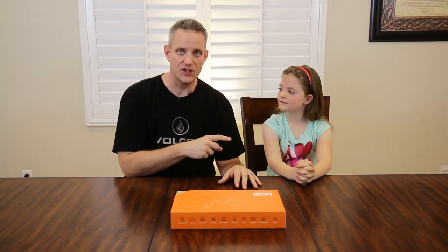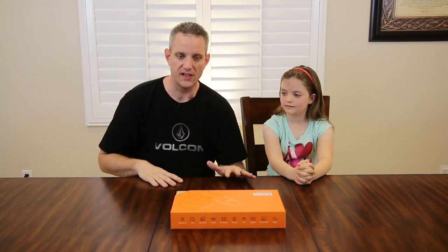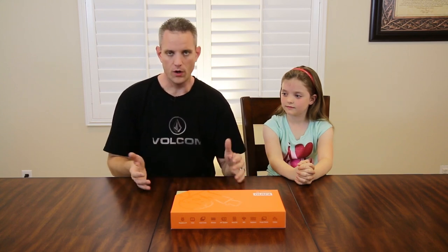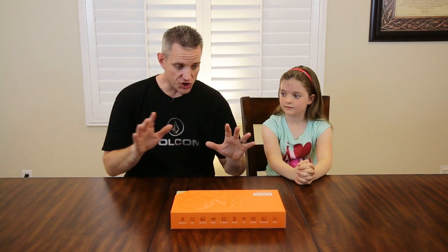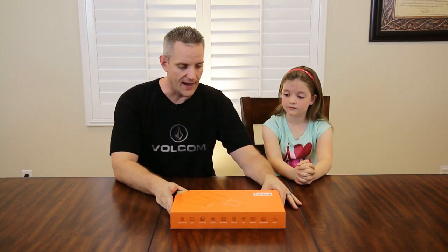It's designed to make kids her age ready for this world of technology. I thought this was a perfect opportunity for viewers who have kids, or maybe are kids at heart themselves, to check this thing out. I've waited a couple months to do this, I'm finally doing it, and I can't wait.